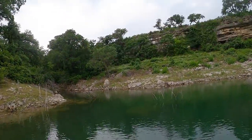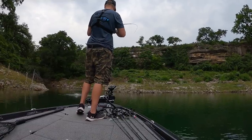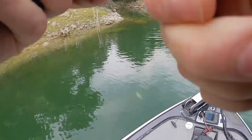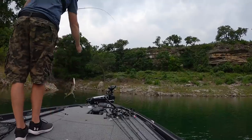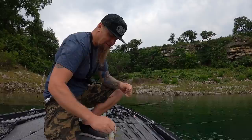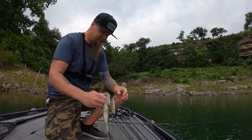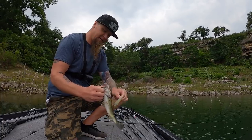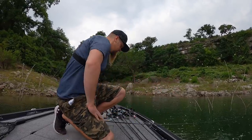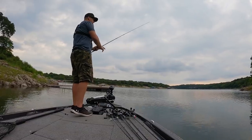He hit it twice too! Another yeeter - they're fighting hard today, man. They are just fired up once they get on. Number four on the Catwalk! He was biting, he's mad. They are really crushing this thing and then once they're on, they are like 'nope, not coming to the boat.' Hit it really aggressive twice too - Catwalk out here doing damage!